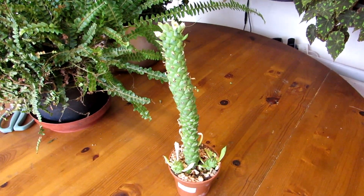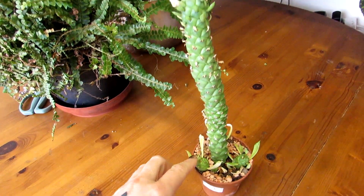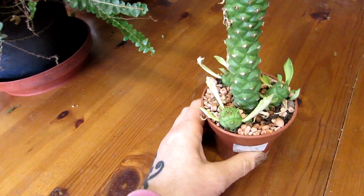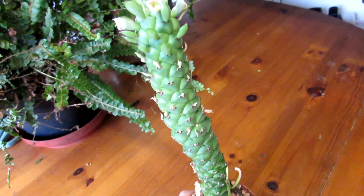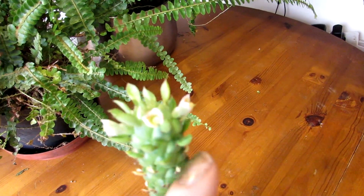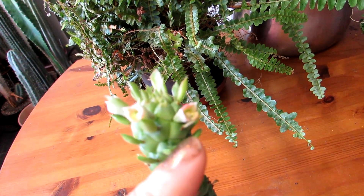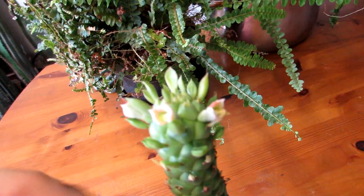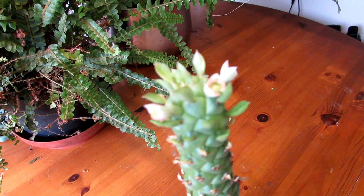This is my Euphorbia ritchiei monodynium — a very unusual type of succulent. It has a few little pups growing around the base, as you can see, and it is in flower today. There are three peach-colored tiny little flowers going all around the top — very cute. If you turn it around, you can see the lovely green in the middle and a lovely peachy, peach-colored little petals.